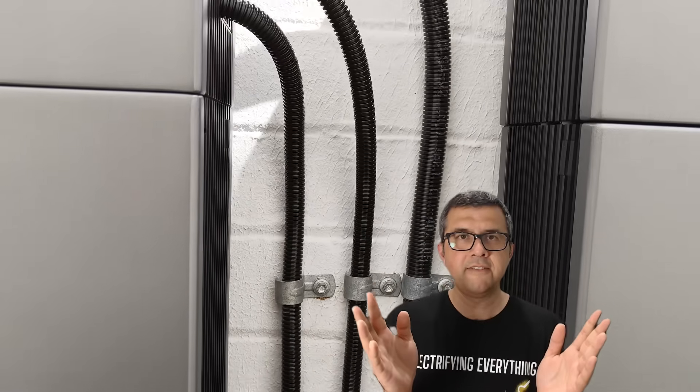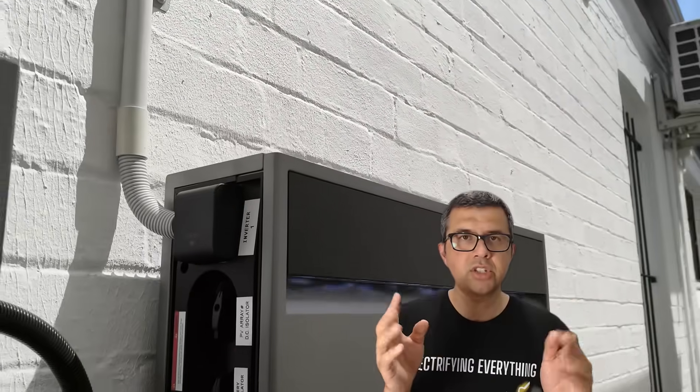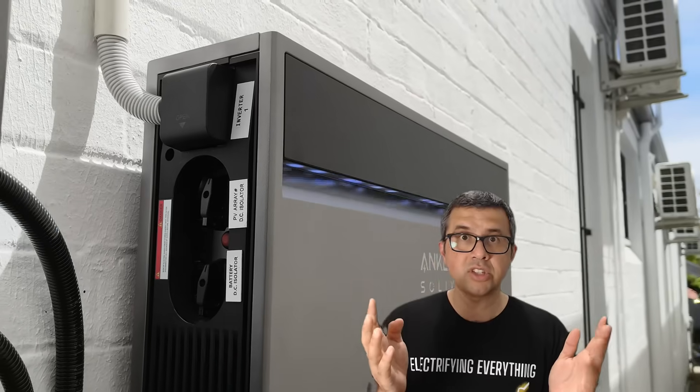Otherwise, you'll get penalized for exporting solar generation that's excess to your house needs during the day, and nobody wants that. You don't want to get punished for exporting solar — you want to get extra credits. I'll do a separate video about all my first Amber battery integrated experience and the first bill and how that goes, so you can know what to expect when you get yours.